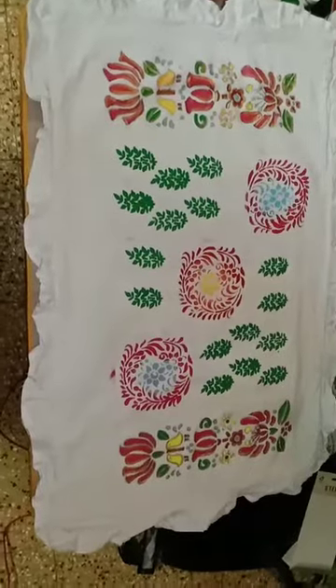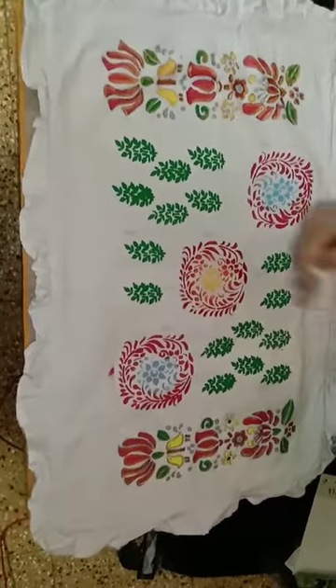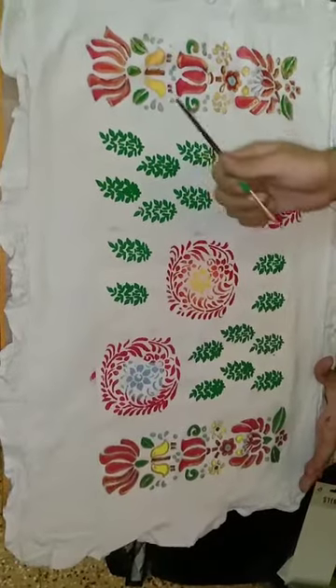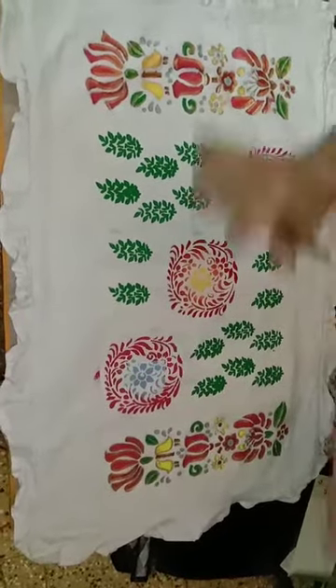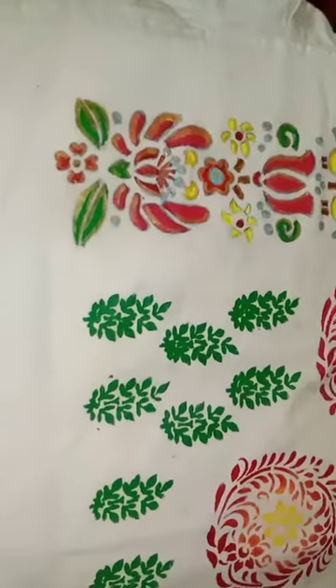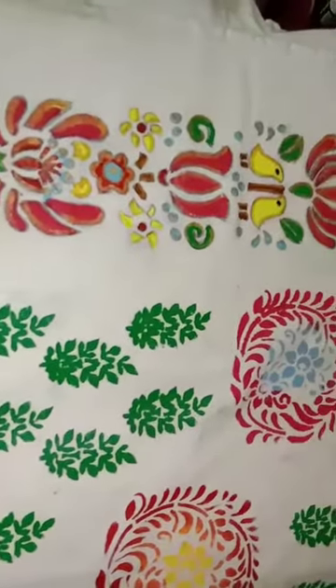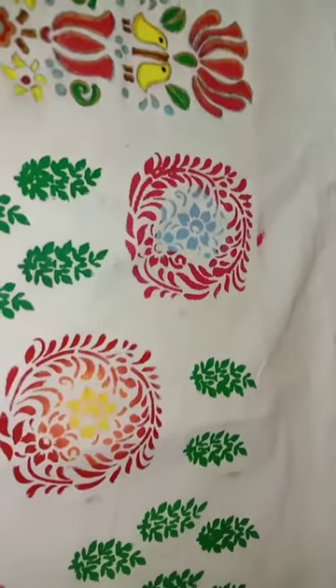The design is complete — I have coloured both borders and every stencil part is also done. I have tried to give it an ornamental look here as well. Finally, this is our masterpiece — have a closer look. Indeed it is very beautiful!